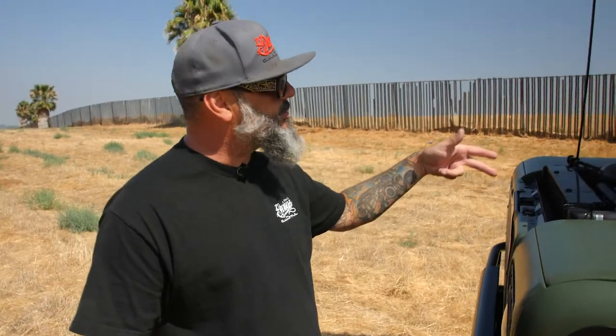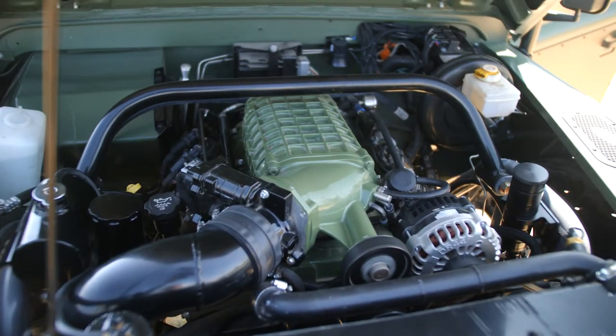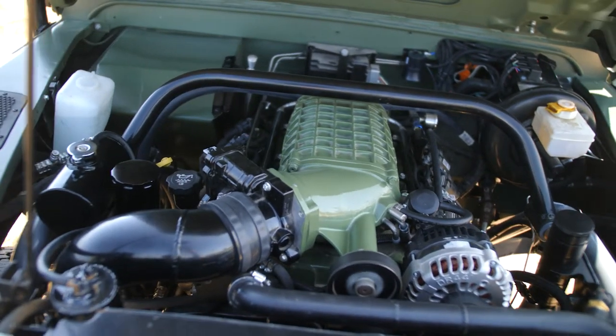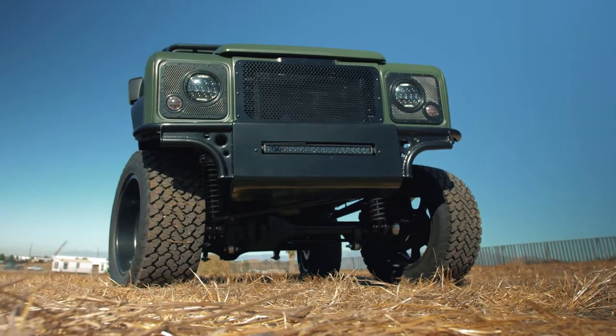This is where the beast lies — it's a 5.3 LS1 with a Magnuson supercharger on it. It's shoehorned in there, but we made everything accessible. We made it easy to check all fluids, the computer, everything is super simple. So if you're on the trail and something goes wrong, you don't have to take apart the whole truck to get to it. That was kind of our thought behind it.